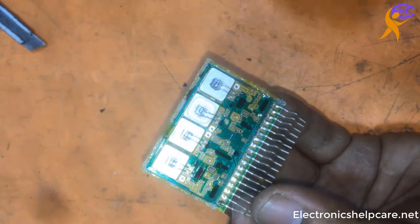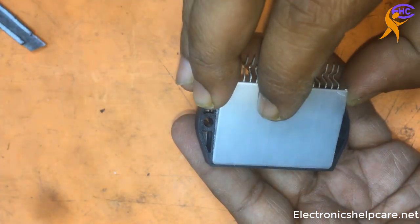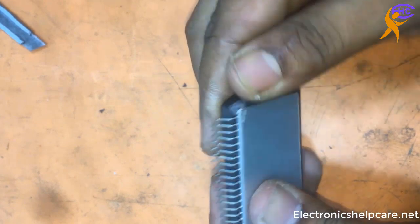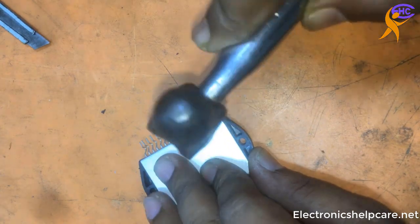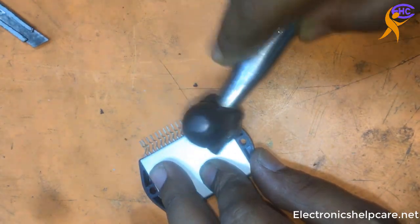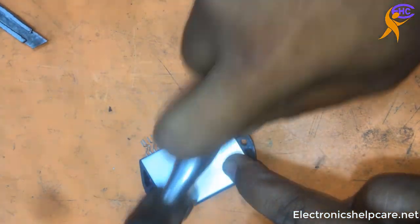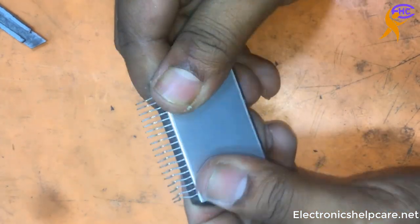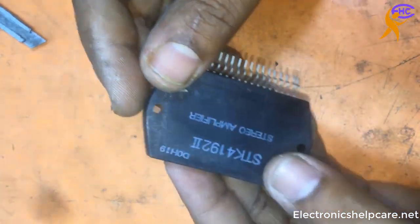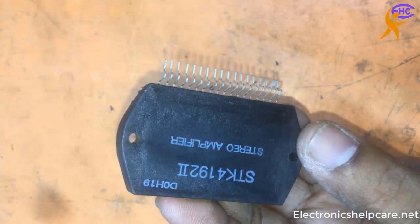Everything is okay. This is the case. I am using the case again. I am using the hammer to fix it. Now it can be used again. This is the good quality IC, STK 4192.